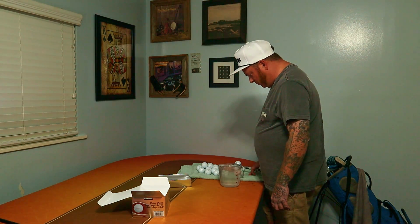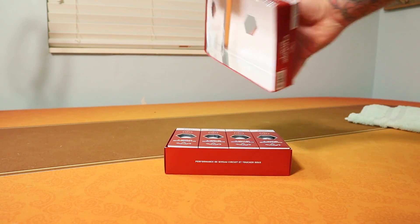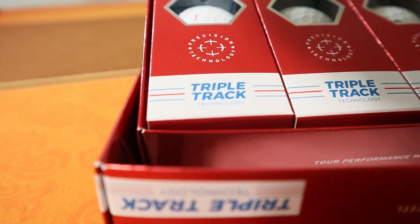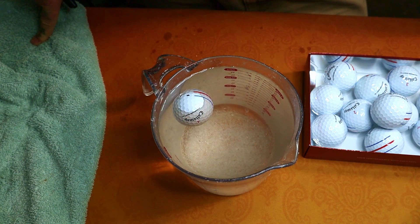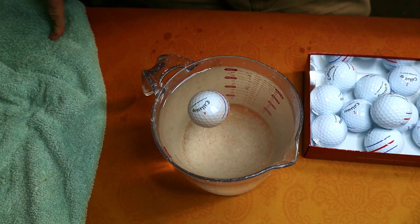Let's slide over to the next ball, which is the Callaway Chrome Soft. I've got really high hopes for this — it's the ball I started playing after the Pro V1 and TP5 issues I found in my last video. I did get the Chrome Soft Triple Track because it's the best ball Callaway makes, and if their best ball fails, the cheaper ball probably isn't made any better.